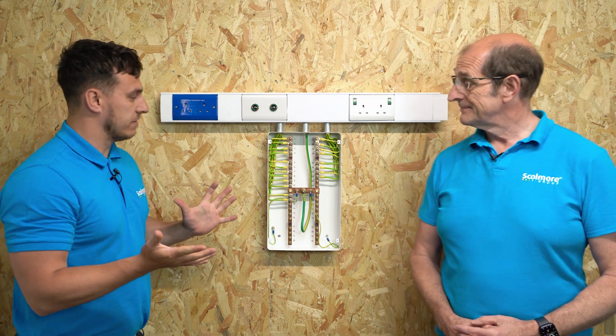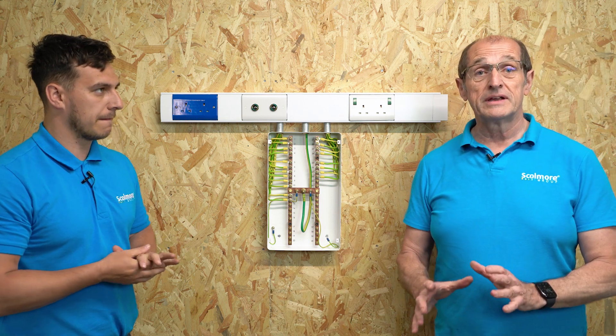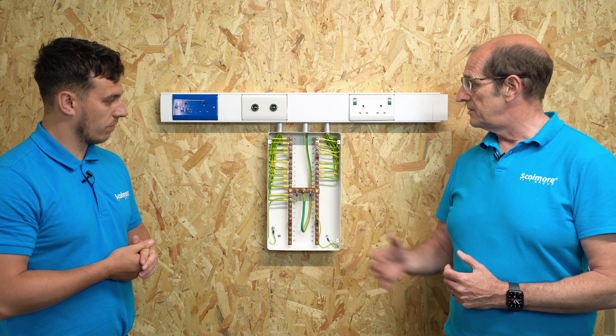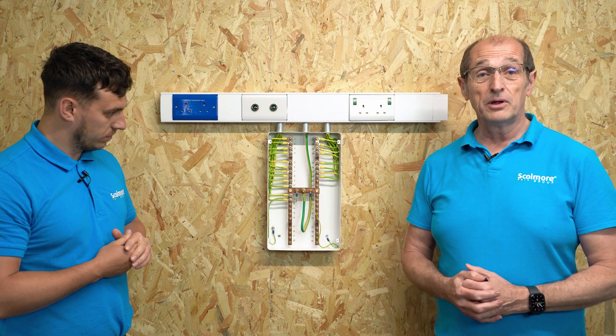So what is an EBB first and foremost? As you can see, it is an Equipotential Bonding Bus Bar. It's a very simple product. It has effectively bus bars and we connect equipotential bonding to it.